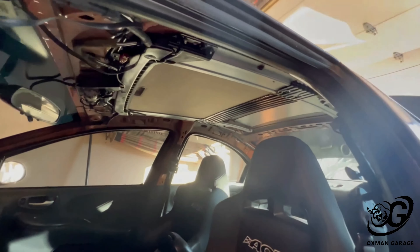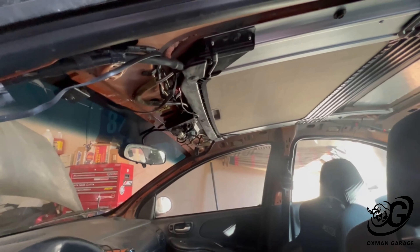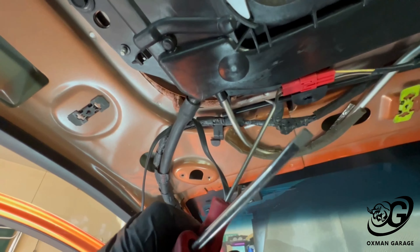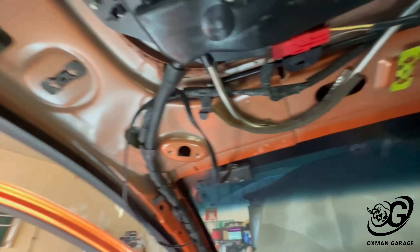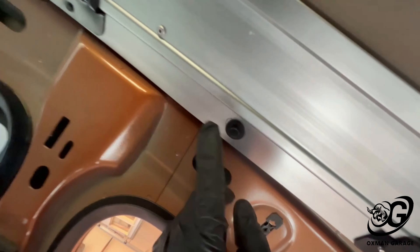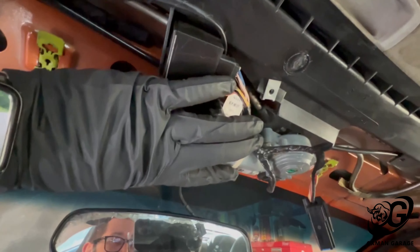To get the assembly out, all you have to do is take out six bolts and disconnect the drains. I've got four drains — two in front, two in back. I have a pick and a screwdriver to take those off without creating any problems. Then I've got my impact with a 10 millimeter to take out the six bolts — three on each side — and then the whole assembly with the sunroof motor comes out.